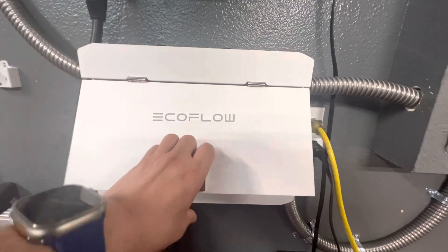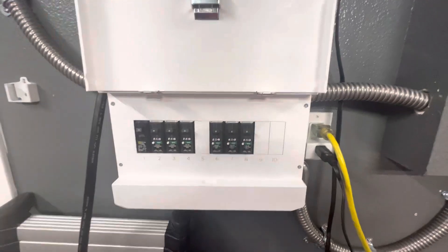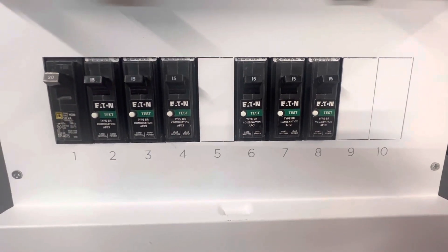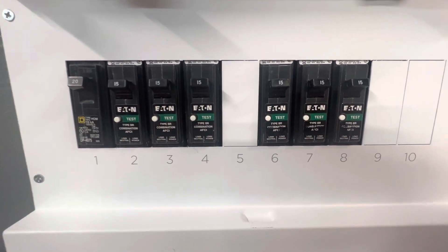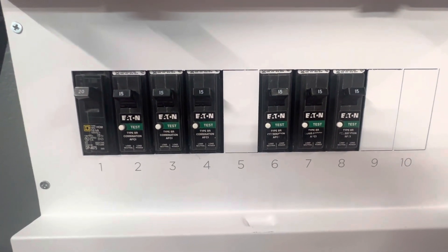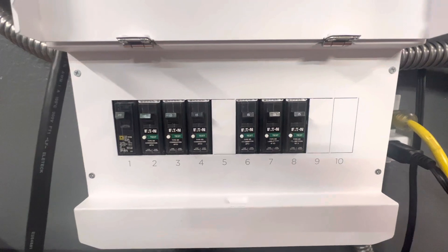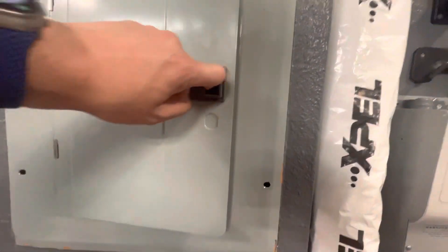I originally had six — technically seven, but the last one didn't make it, which I'll explain later. I had six breakers with the newer AFCI breaker and was able to transfer them from the old panel into this one.